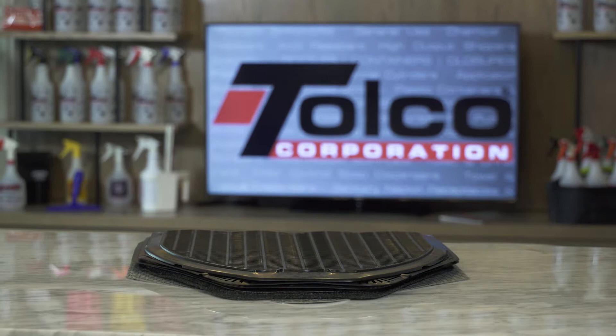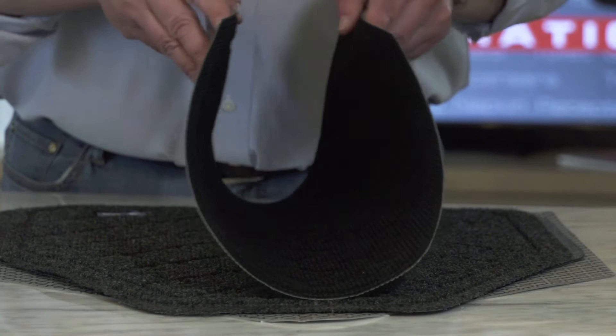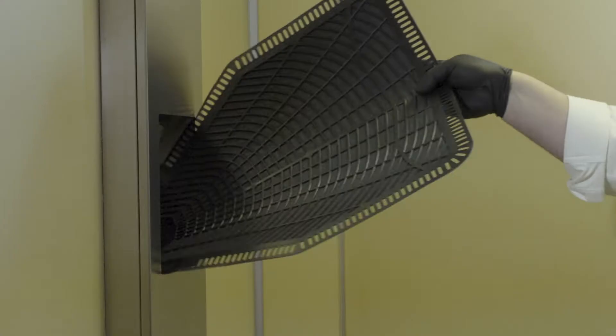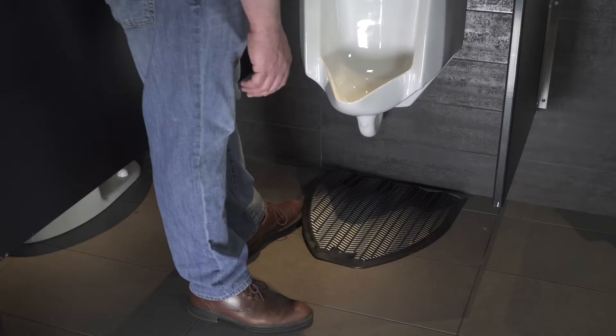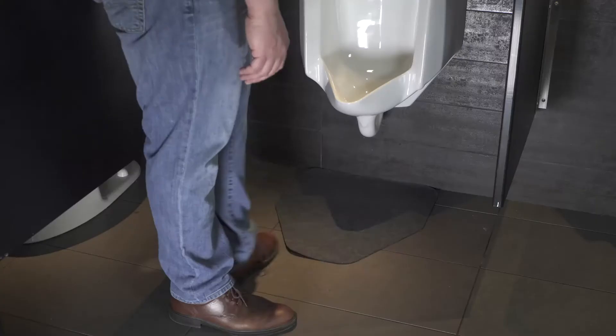Urinal mats are available in a variety of materials ranging from rigid plastic to flexible rubber, even flimsy pads or carpet. All of these designs have two things in common: they are packaged in large, wasteful boxes and are challenging to dispose of. Traditional mats require you to carry them through the facility to the dumpster as they are too large to dispose of in waste bins. In addition, other urinal mats tend to move around on the floor, which diminishes their functionality and creates an opportunity for trip hazards.